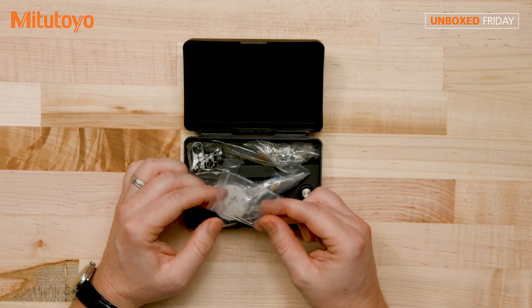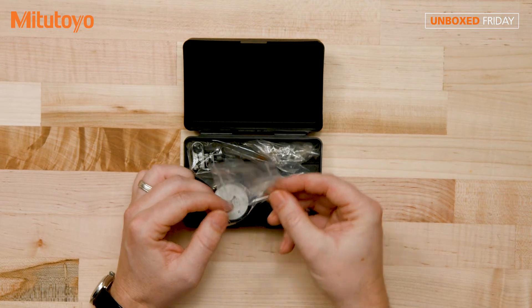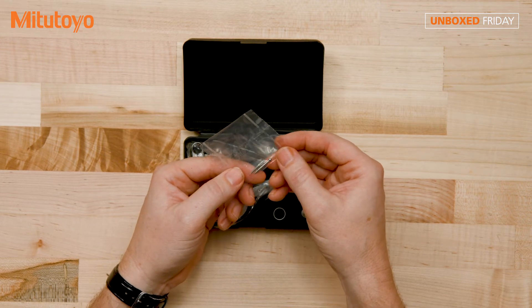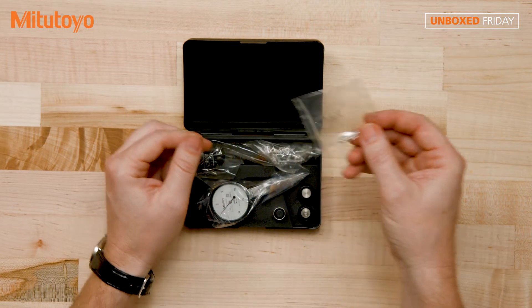You'll see here we have the extra contact points, and hopefully you can see that they have different diameters as far as the balls. So if you're doing some different measurements and you need a larger contact point or a smaller one, they're here, they're available.